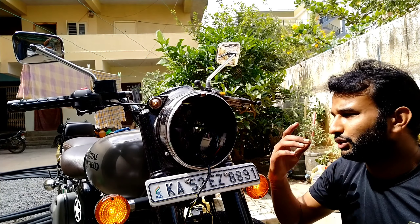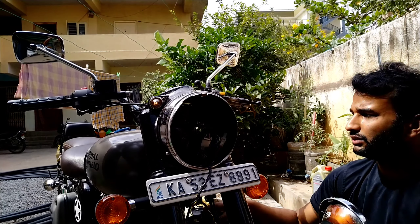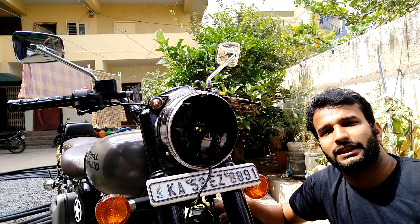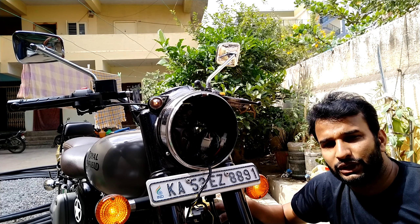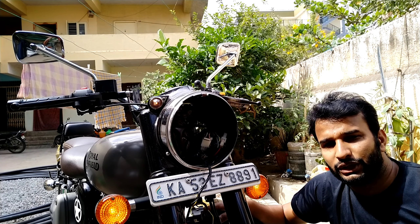That's it guys. Hope you like this video. By just getting one switch of 100 rupees you can convert your normal bike to a hazard light system. It's a simple trick I got to know through Rami Bai. You can use this, save money, and invest that money on something else for your bike. Hope you enjoyed this. Thank you so much for watching, give me a thumbs up, and any questions leave them in the comment section. Catch you in my next video — stay tuned, bye bye.